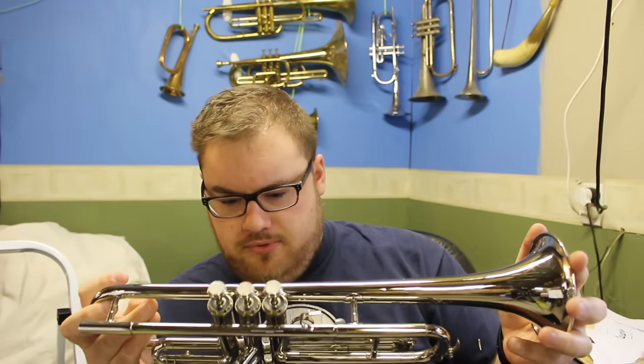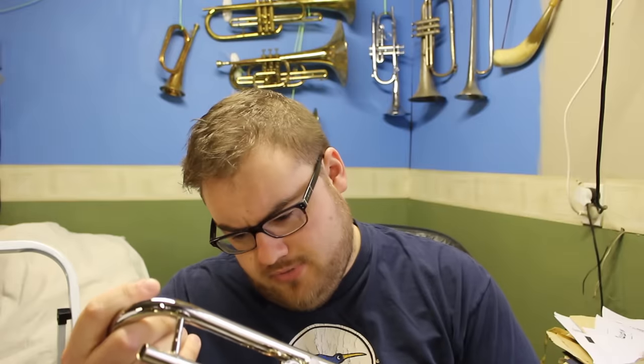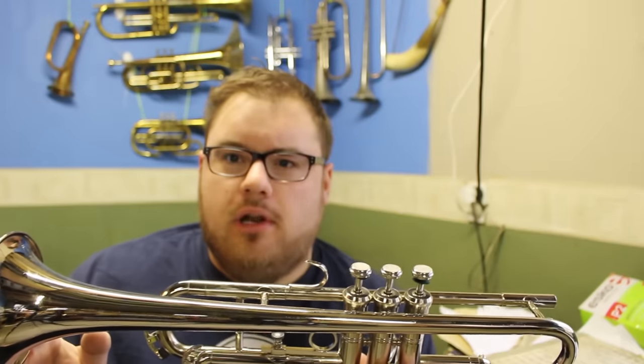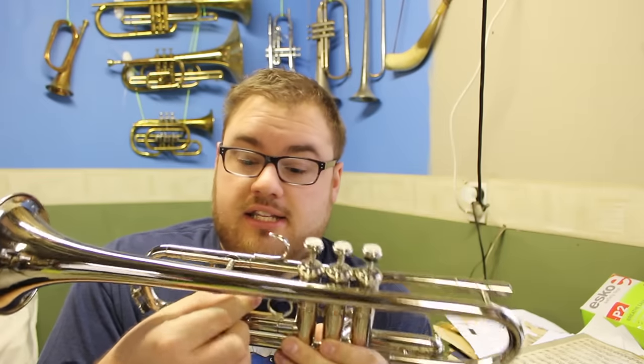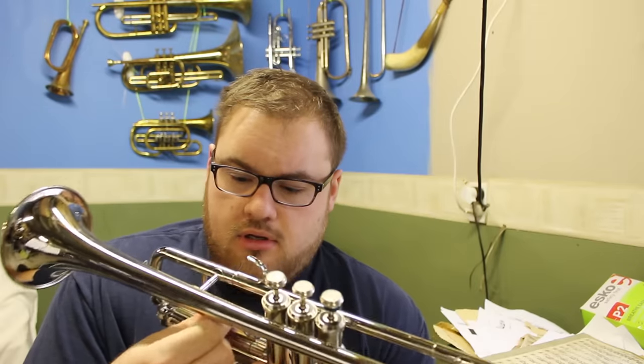Here we go. The first thing I notice is that the edges around the bell are a little bit sharp — made with lots of care. There is no brand on it, but there is a serial number: 16,103,004. Interestingly, the numbers aren't stamped in a line — some are a little bit offset, which suggests that's been made well. The third valve fingering ring is loose; the nut is done up so tightly I can loosen it, but it just wobbles around.